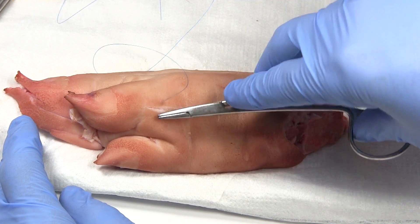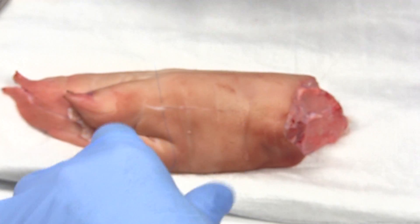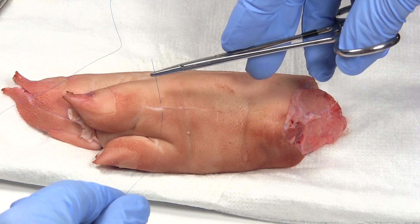Push it through, then pull it most of the way through — leave a little bit of a tail.